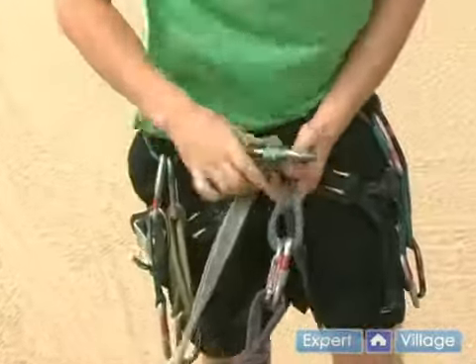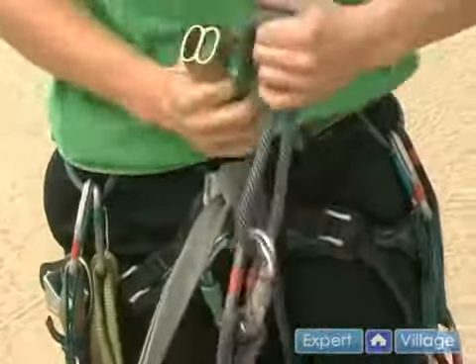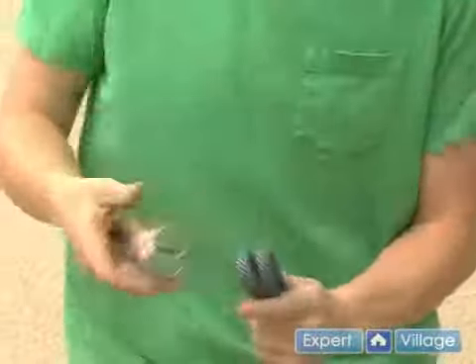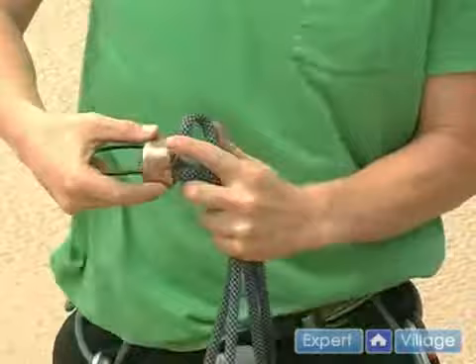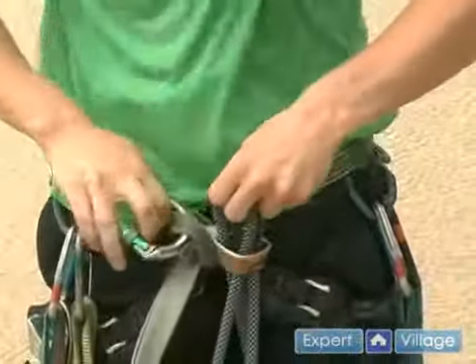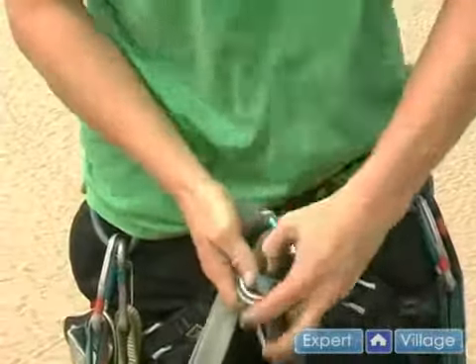The way you do that is you clip it to your belay loop, you take your belay device — which is now our rappel device — and you're going to take two bites of the rope, which is doubled up. Take two bites of rope, feed it through, one through each hole in the ATC, and then clip both of those to your locking carabiner. Screw the gate shut — you don't want that coming undone.